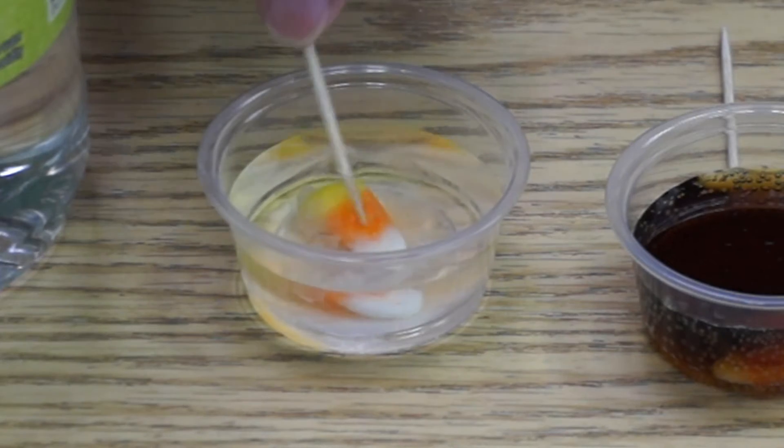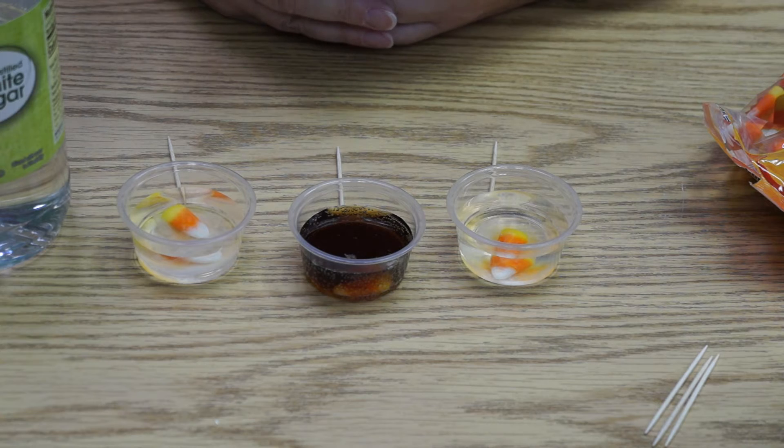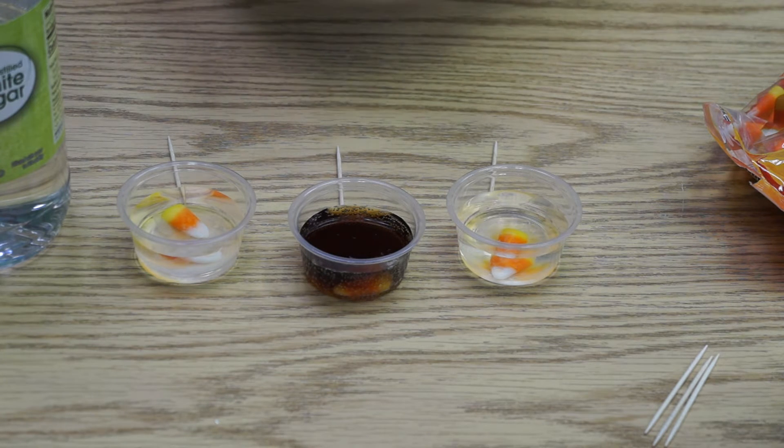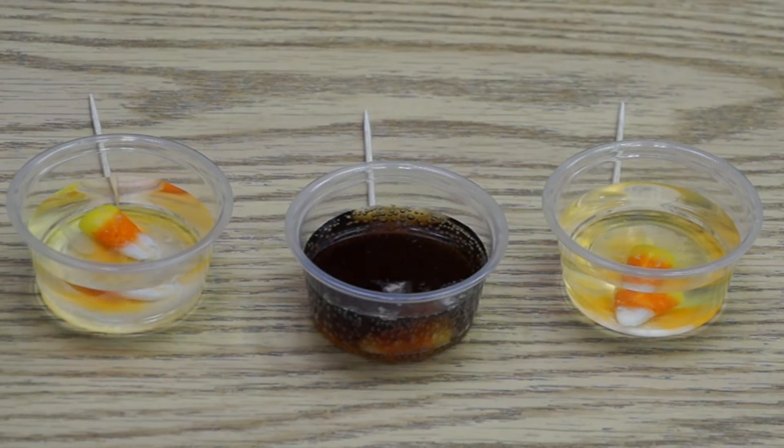Why don't we set the timer for 10 minutes. Let's come back in 10 minutes and see what happens.